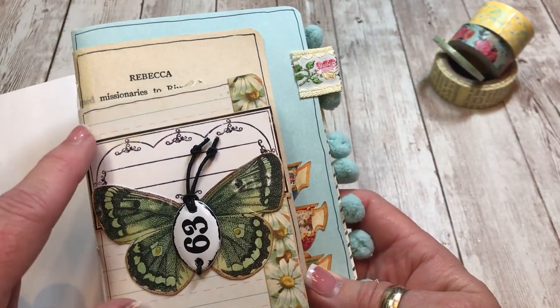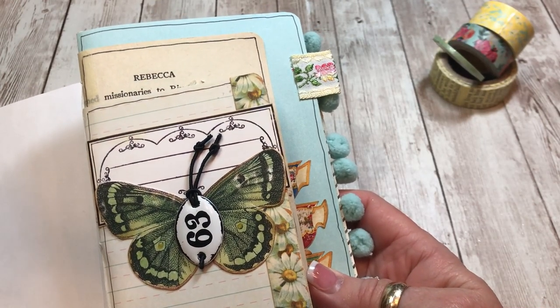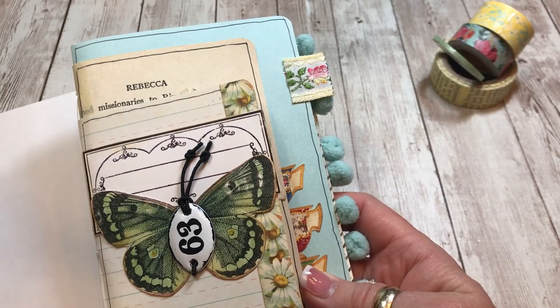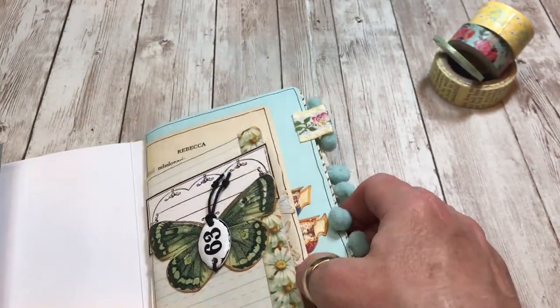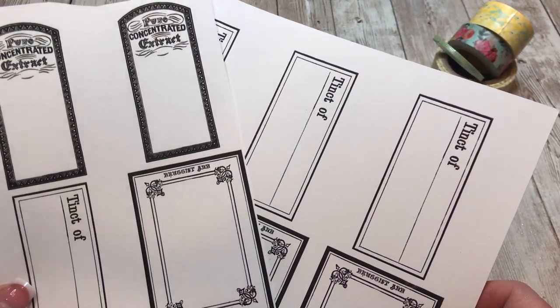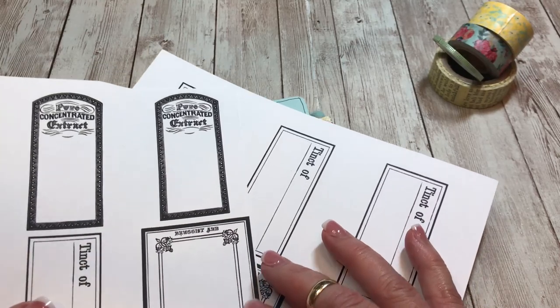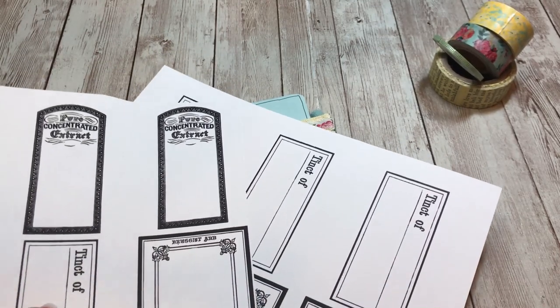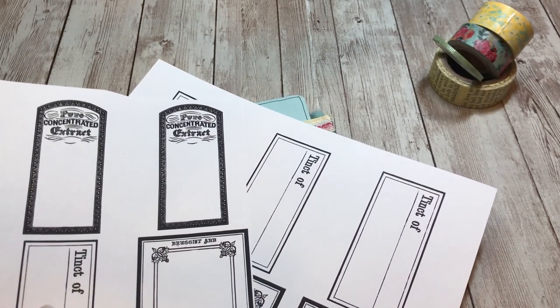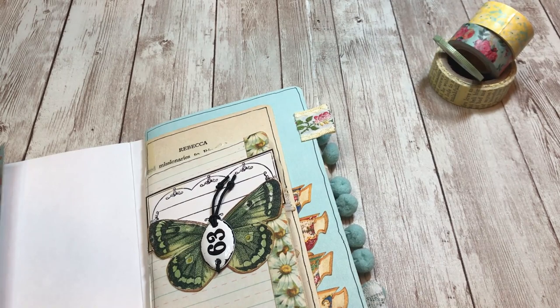I did a lot of fussy cuts. I also used the black and white apothecary bundle throughout and ended up with sheets and sheets of labels. I like that they're mostly blank - I plan to use these for either titles of whatever I'm journaling, or a date stamp would fit nicely in there. I think that would be a really pretty look.